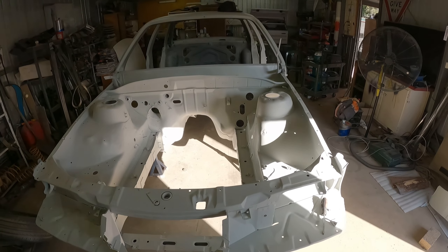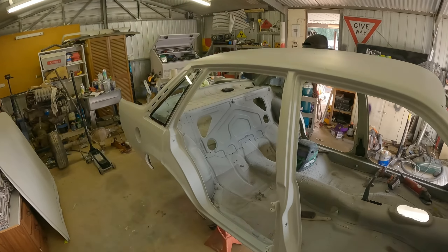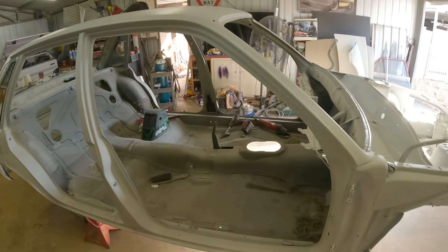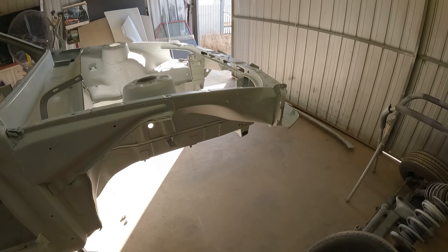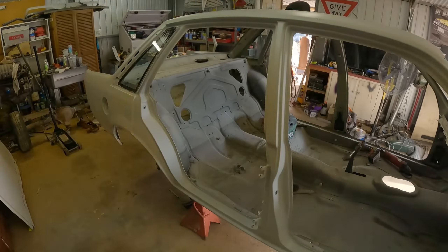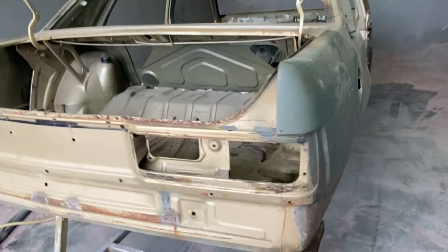Val's finally sandblasted and epoxied. Super, super happy. Got to do it, thanks to Tim. We've been doing some work with him anyway, so yeah, set up and bring it up on the weekend and blast it and paint it. So that was good of him.